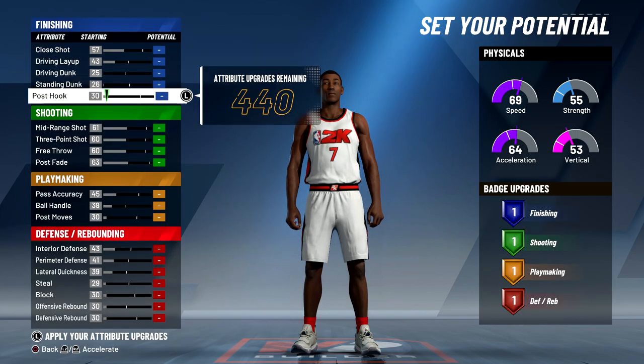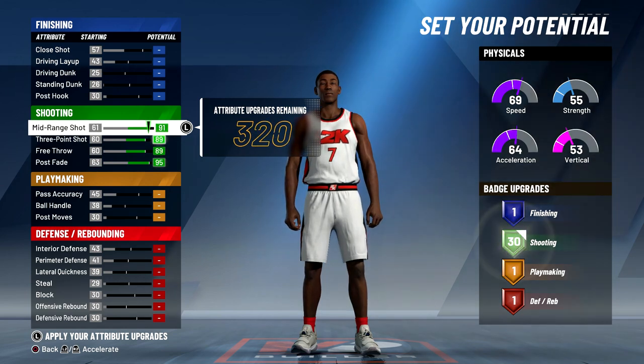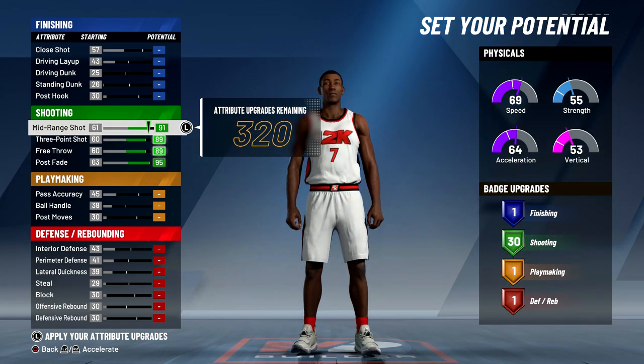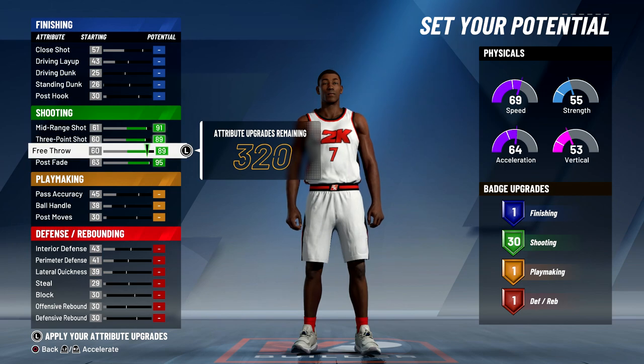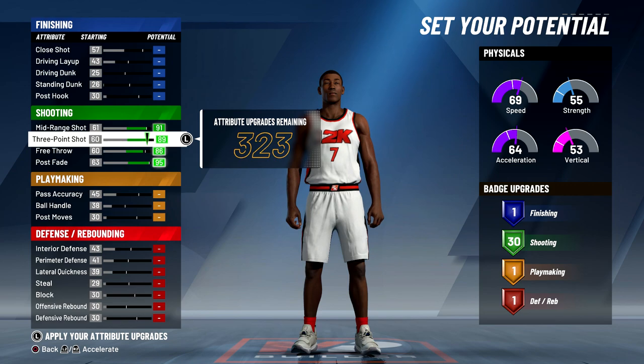When it comes to attributes, first I'm going to max out all of my shooting stats. As you can see, I'll have an 89 three-pointer, which will go higher once I lower my wingspan, and a 95 post fade. I'm going to lower my free throw a little bit, but I'm going to put it back up so I can have 30 shooting badges.